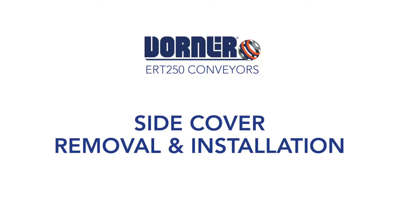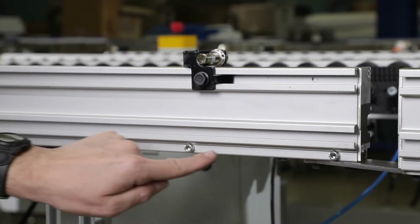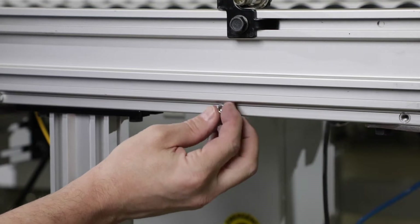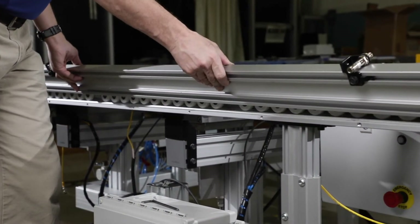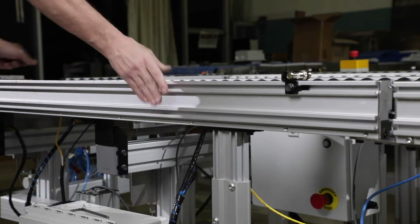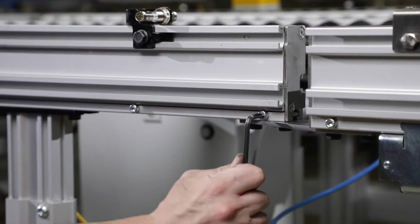Side cover removal and installation. Remove the screws holding the side cover onto the conveyor frame. Rotate and remove the side cover from the conveyor frame. To install the cover, place the cover ensuring it's seated onto the channel of the conveyor frame, then secure the cover with screws. Torque the screws to 25 inch-pounds.